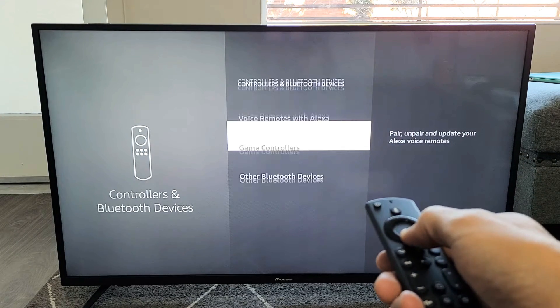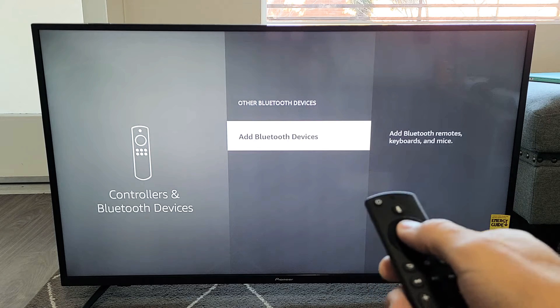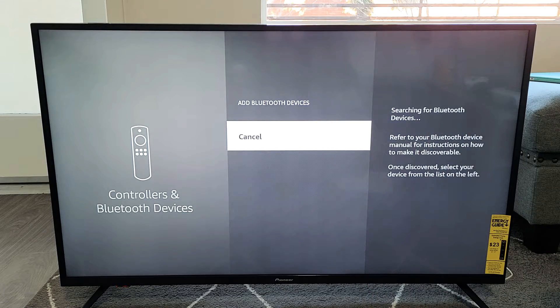Now from here, we're going to go down to where it says Other Bluetooth Devices. Click on that, and now it says Add Bluetooth Devices. Click on that, and now it's searching for a Bluetooth device.